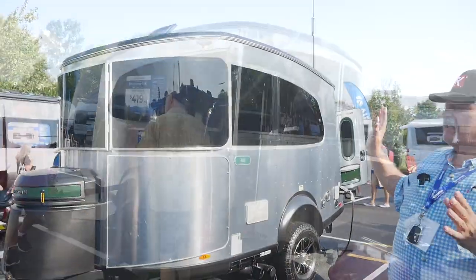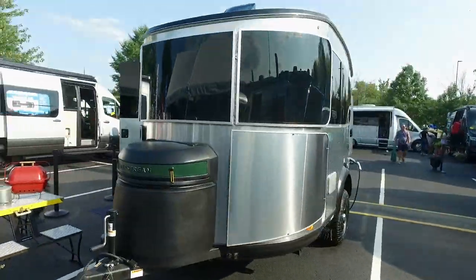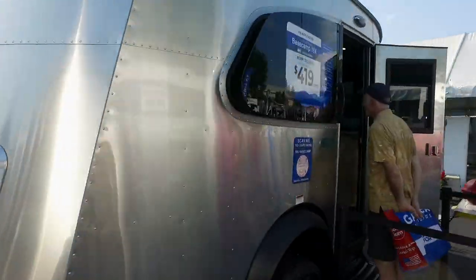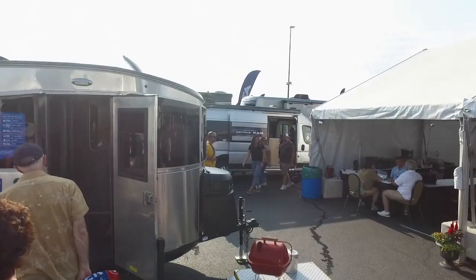What we're looking at here is the Base Camp, which has been around for a little bit. But this year they've teamed up with REI Co-op to create a special edition. So this is top of the line — above the top of the line. Let's go have a look at it.